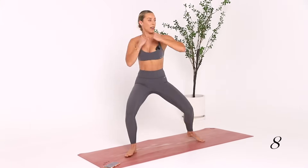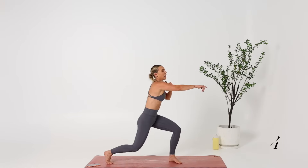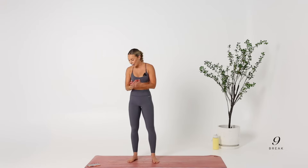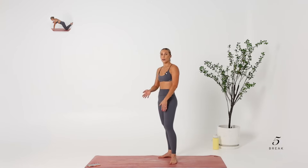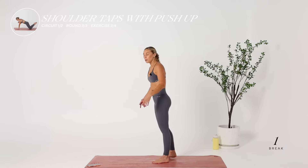You're almost there. Eight seconds. My quads — I hope your quads are burning like mine. Our final exercise — shoulder taps to a push-up. Let's go.